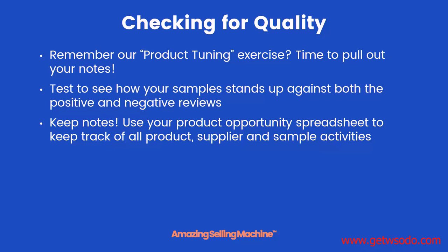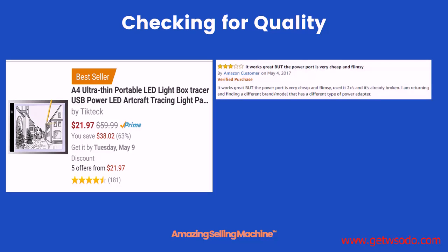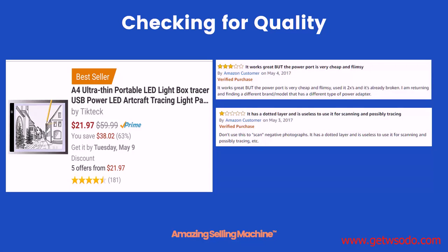I like to use my product opportunity spreadsheet to keep track of all the product, supplier, and sample activities, such as testing out the samples. Here's a product we looked at earlier: the portable LED lightbox tracer.